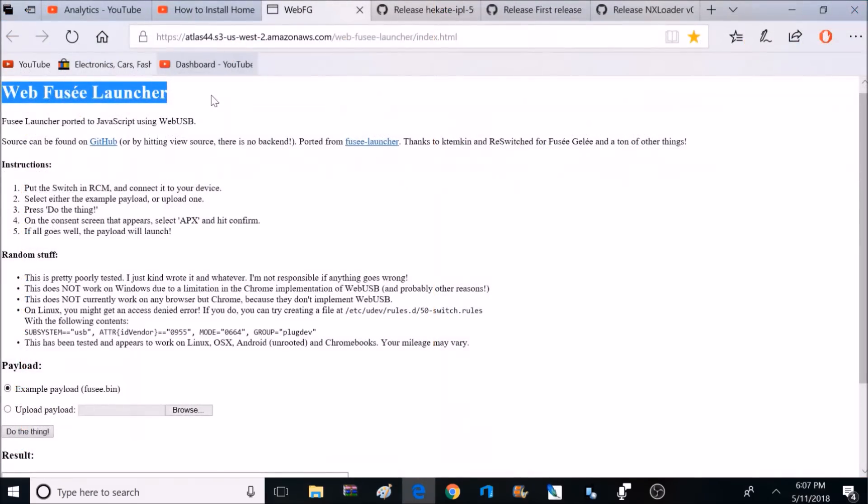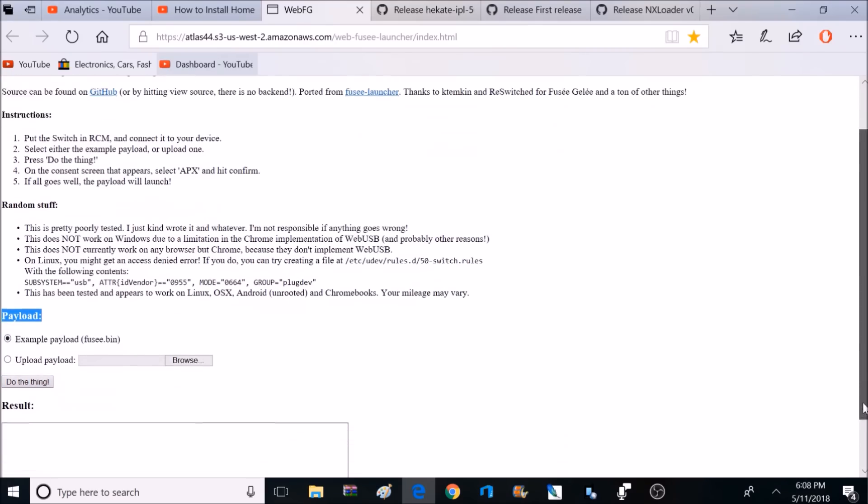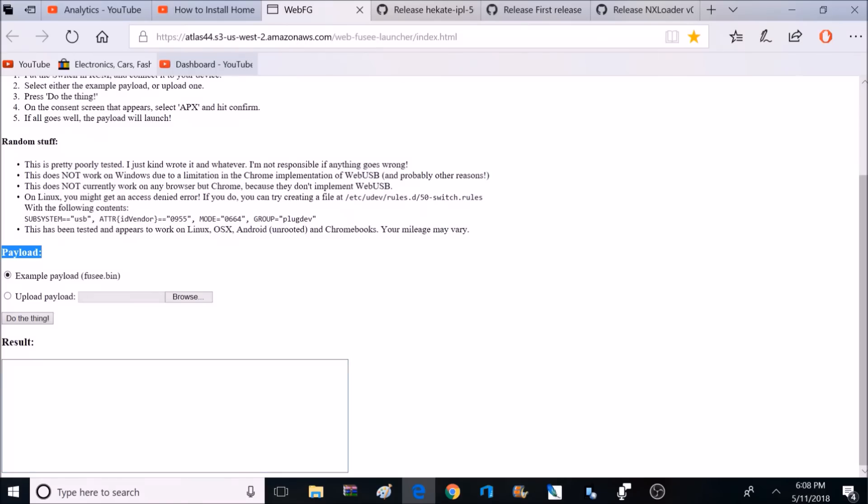If you're looking for a different way to install the custom firmware besides using an Android device, you can use a program called the WebFuse Launcher — I'll post a link for this too. This program is designed to be used with a Chrome web browser via a Linux operating system, a Chromebook operating system, and some MacBooks are working. Unfortunately it's not designed to work with Windows. It's pretty simple to use: select the payload bin you downloaded, and once your Nintendo Switch is in recovery mode, connect a USB-C cable to your Switch and the other end to your computer, then click Do Your Thing. But for this video, I'm going to be using my Android phone.